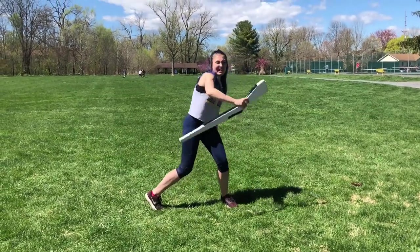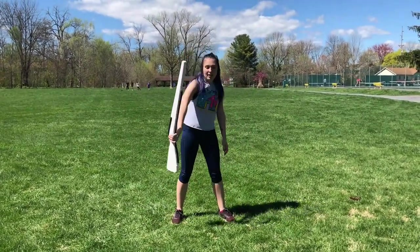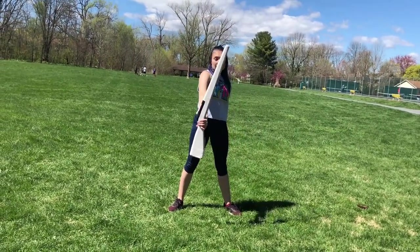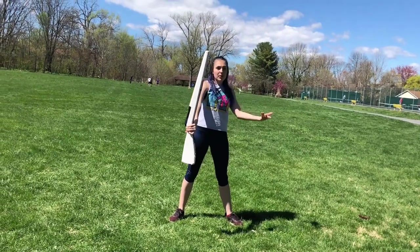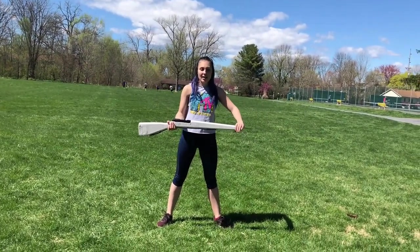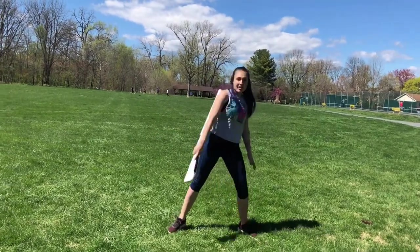Then you're going to do one of these things — I don't know what it's called, it looks like this. So you're here on nine, ten, eleven, twelve in backhand. Then you're just going to flip it flat on three, four. And after that is five, six.